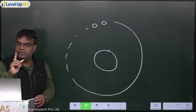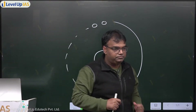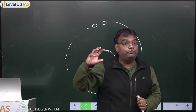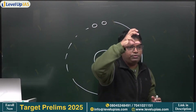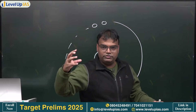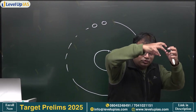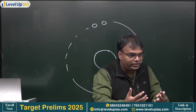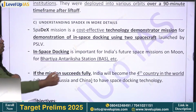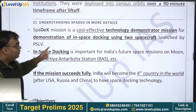Are we understanding this? When we have our space station, docking must be possible because the space station itself will be moving. The spacecraft carrying humans will need to dock with that space station. SPADEX is a cost-effective technology demonstrator mission for demonstration of in-space docking using two spacecraft.